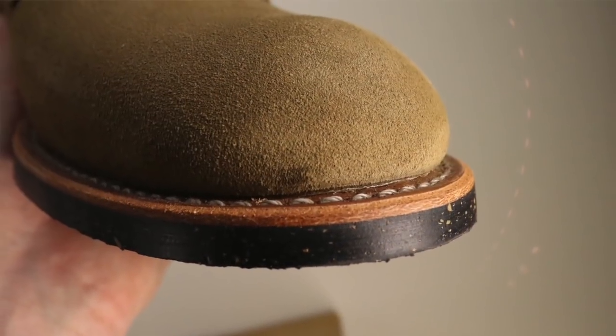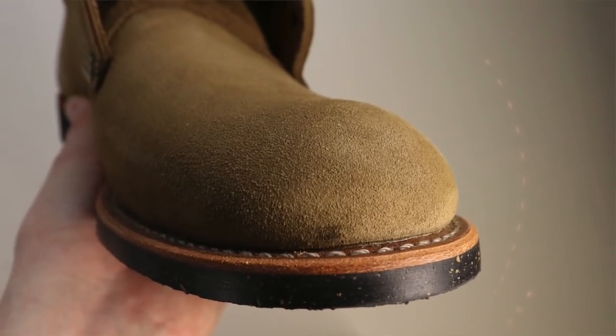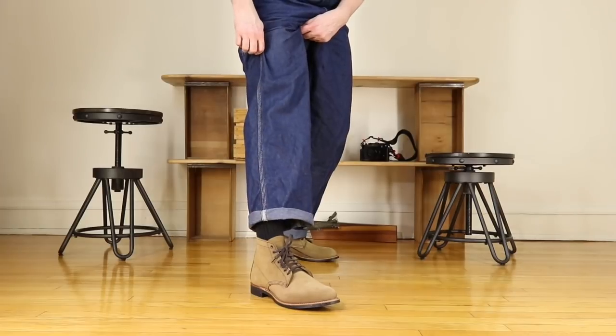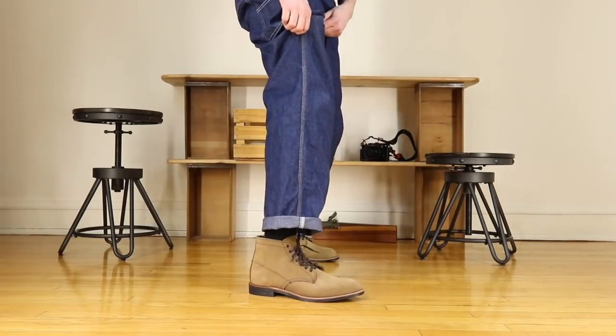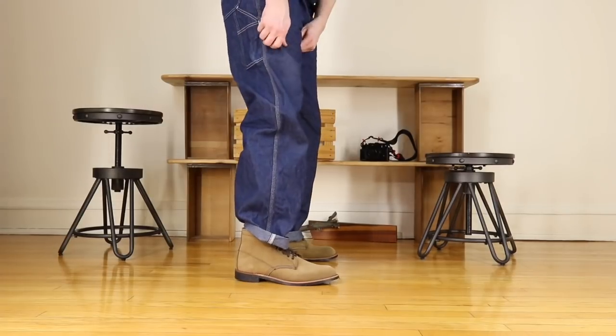The boot is fully welted, as you would come to expect from Red Wing Heritage, so it's recraftable, resolable, rebuildable — however you want to say it. Once you wear out that sole, if you can actually wear it down, you're going to be able to have a new one put on. Since it is Red Wing Heritage and they offer so many different soles nowadays, there's no reason to stick with the same one. Get a little excitement in your life and try something different when you have them resoled.